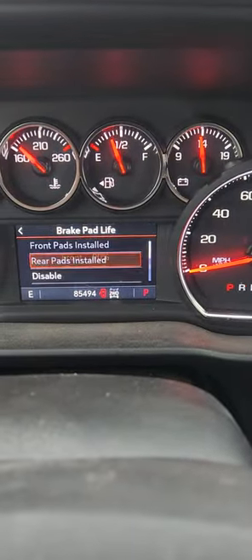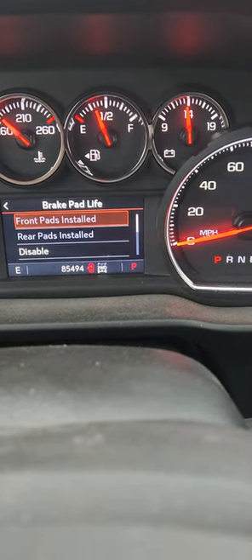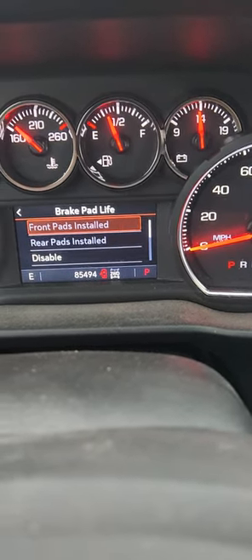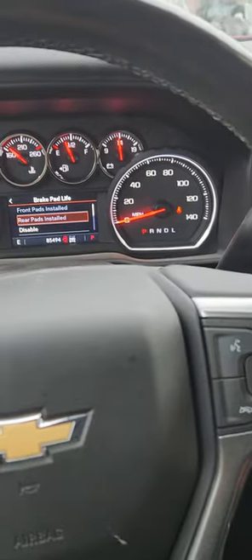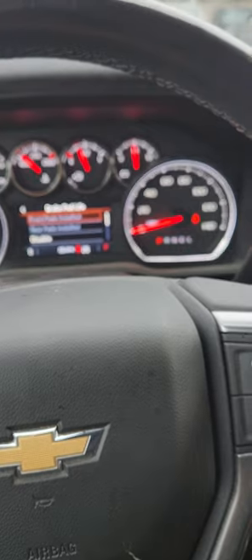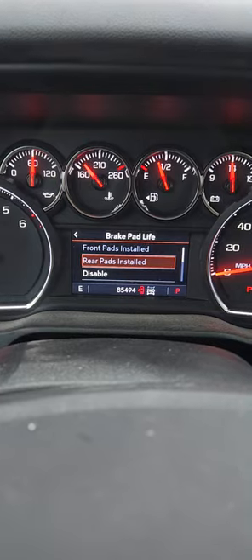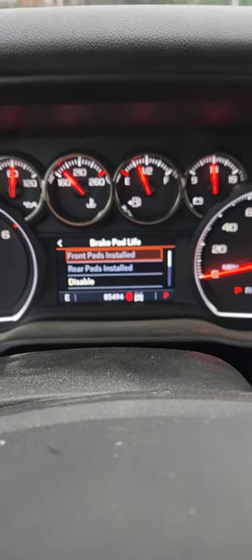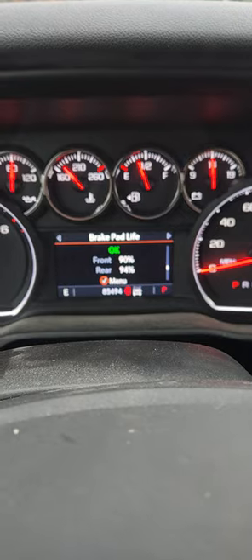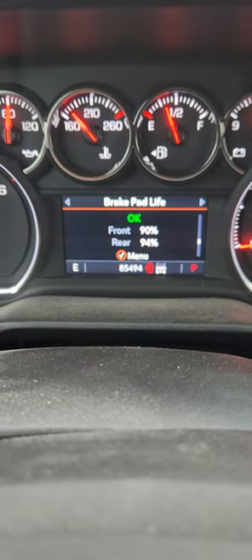Go to the menu right here. This vehicle already got a new set of brake pads not too long ago, but the idea is you scroll to whichever one you replaced. If it's the rear or the front, let's try the rear — you push the middle button and it will give you an option to reset it from there. Same procedure for the front, but since I already have a new set, I can't demonstrate the reset on this one.